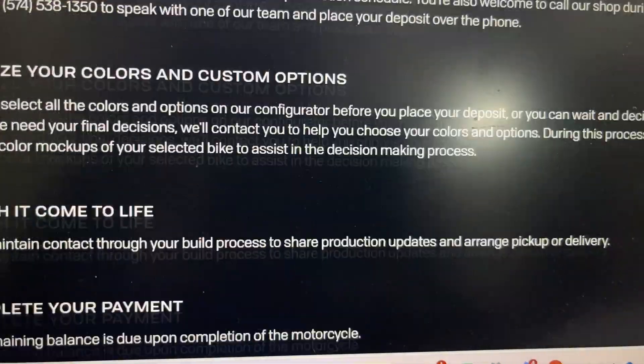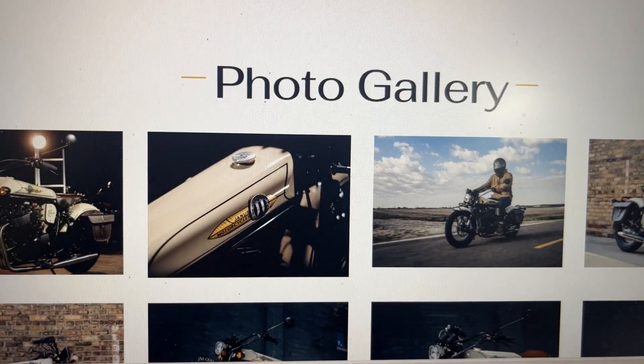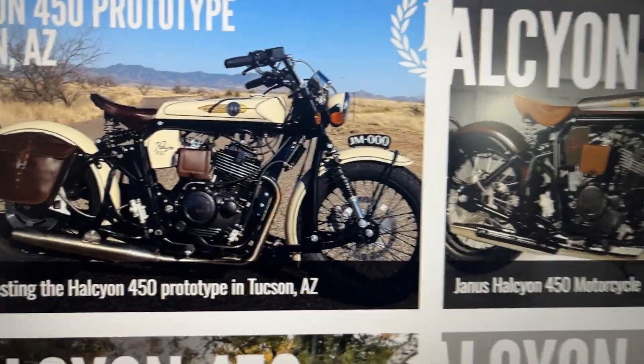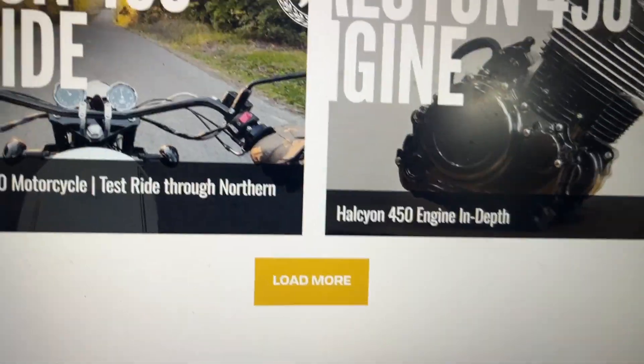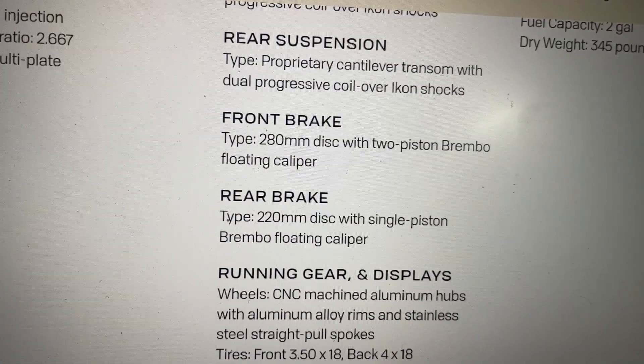Since it's hand-built, this motorcycle is very costly — almost $14,000 to $15,000. It cannot come to India, but if you are in the US or visit sometime, you can experience it there.